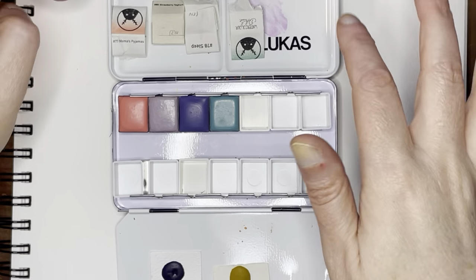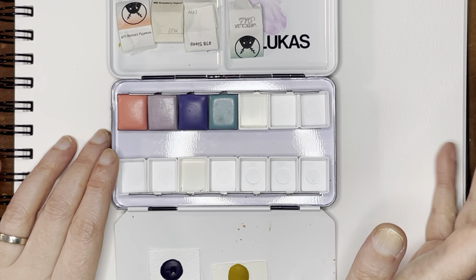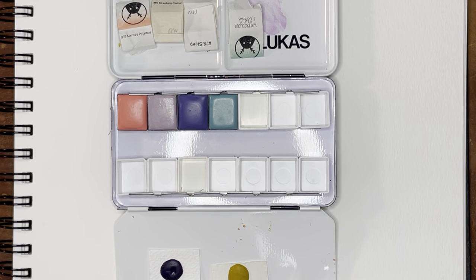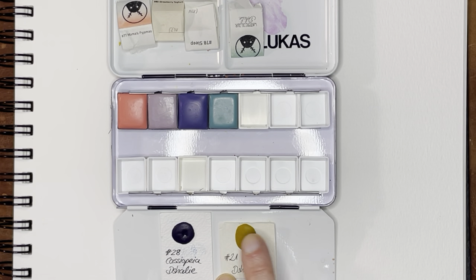As always she includes a very sweet note, and I'm always happy to support her. She's located in Germany, so there will be a little bit of a shipping cost because of that. The two samples I have are Cassiopeia, number 28, and the other one is number 21, which is Arles.